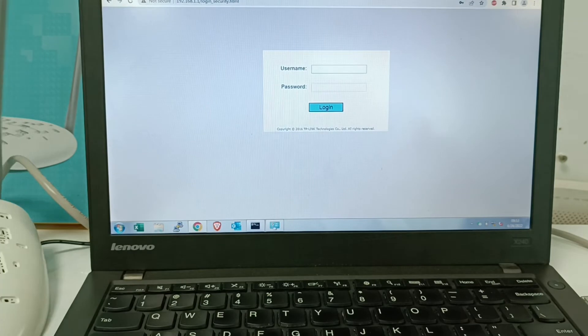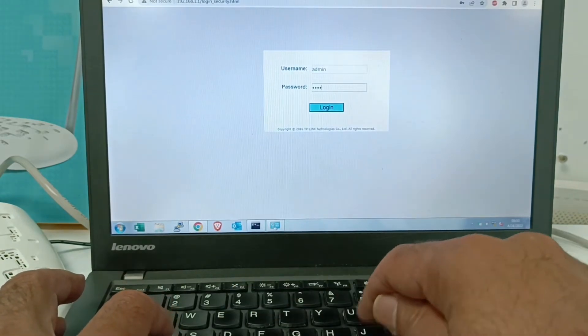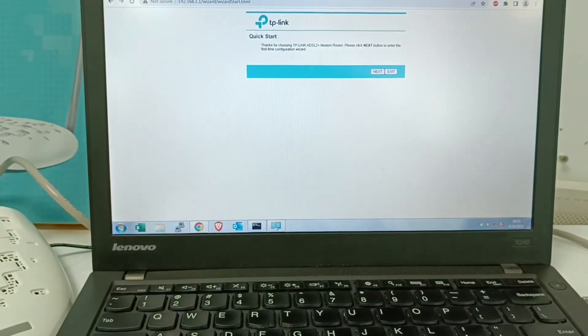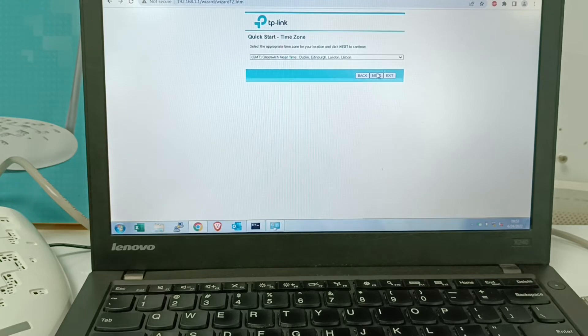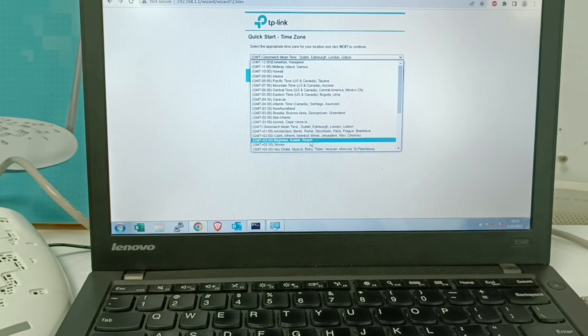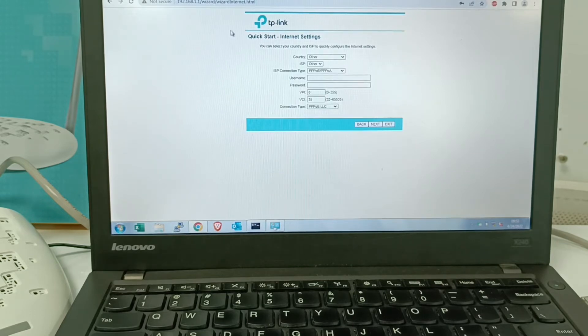Now we are going to do the setup. Use admin/admin and login. After login, the first page that opens is Quick Start. In Quick Start, click Next. After Next, choose your region where you are, then click Next again. The next page is Internet Settings. In Internet Settings, choose the country where you are living. For ISP, don't change anything — just keep it as 'Other'.